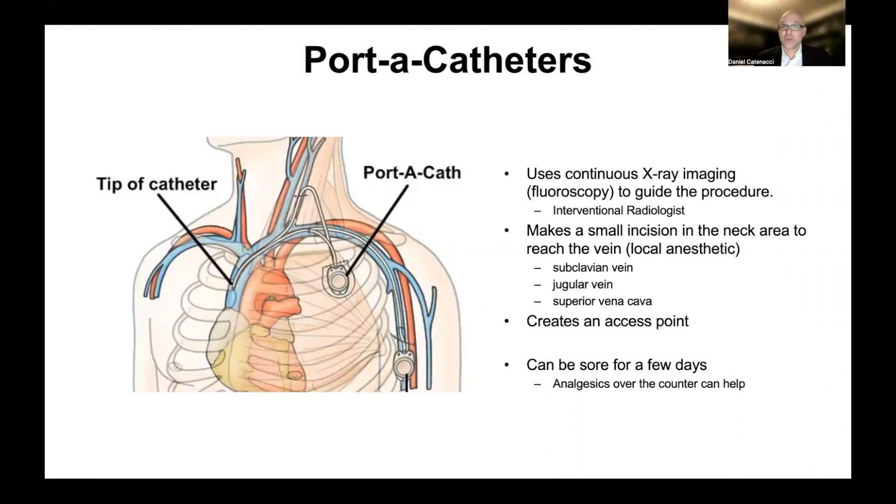After the procedure, which is a day procedure, you go to the center, you get local anesthetic, and then you go home when it's finished. It could be a little sore once the local anesthetic wears off, and so oral over-the-counter Tylenol is usually sufficient to manage that pain until it wears off.